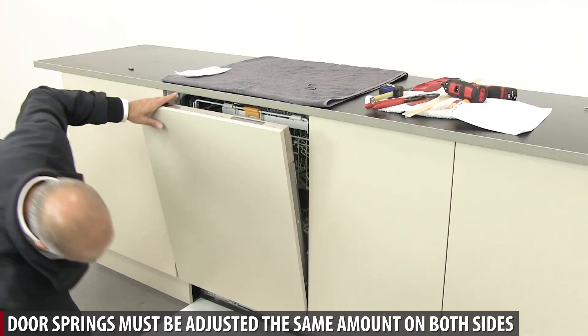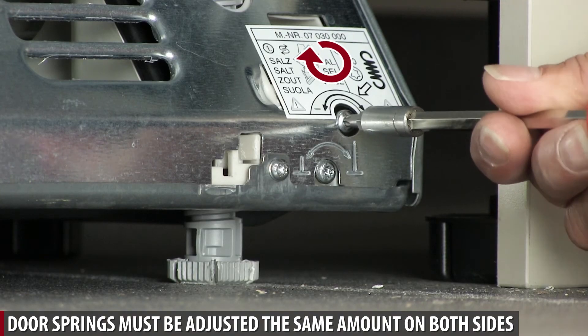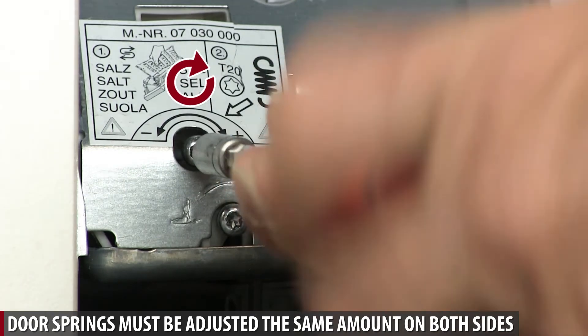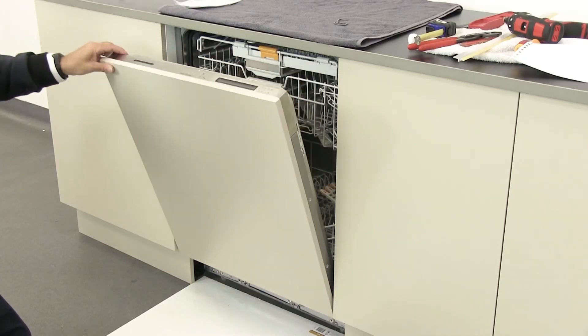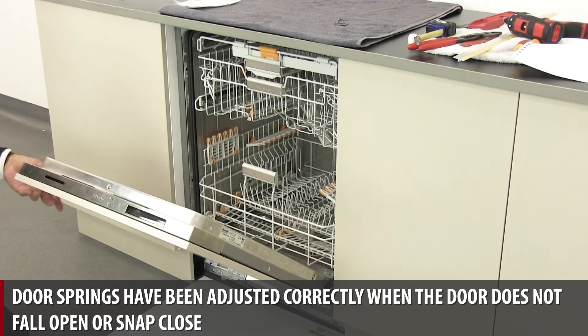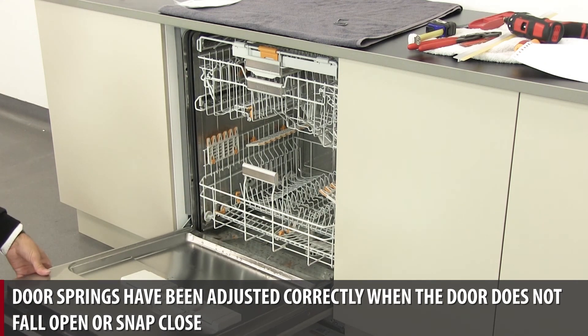Door springs must be adjusted the same amount on both sides. Door springs have been adjusted correctly when the door does not fall open or snap closed.